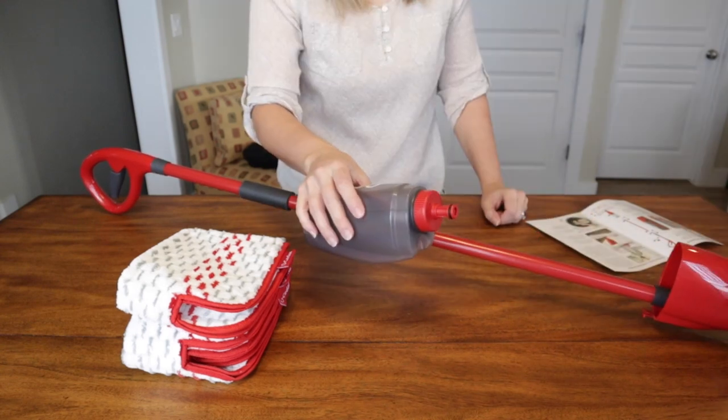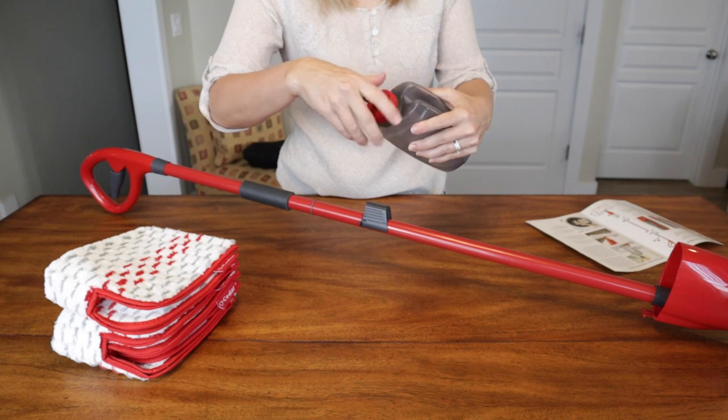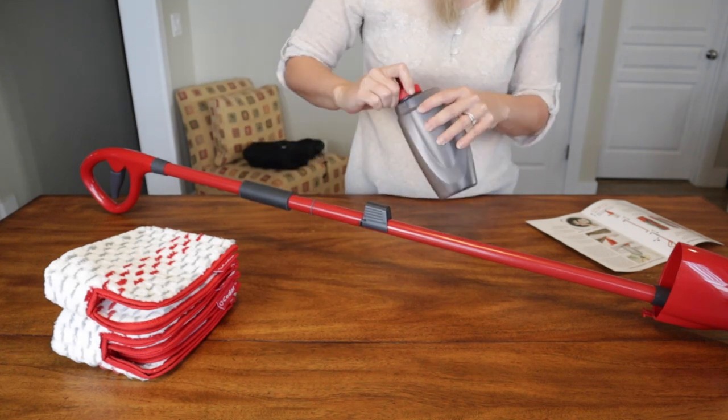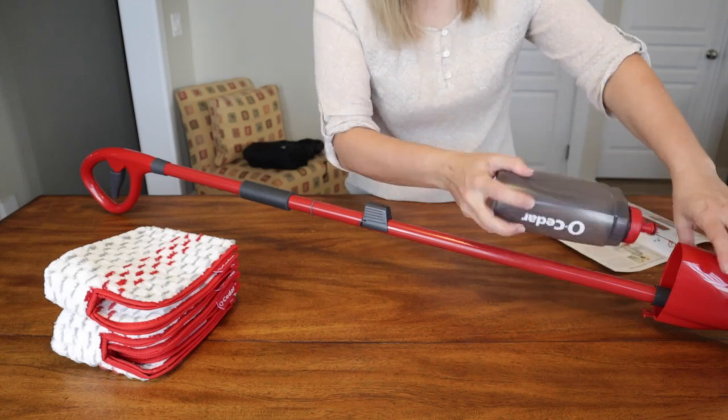To remove this, you just pull it up toward the handle. It's kind of like a water bottle — it unscrews, and then you just fill it to this line with water. This mop is good for wood, tile, laminate, and linoleum.